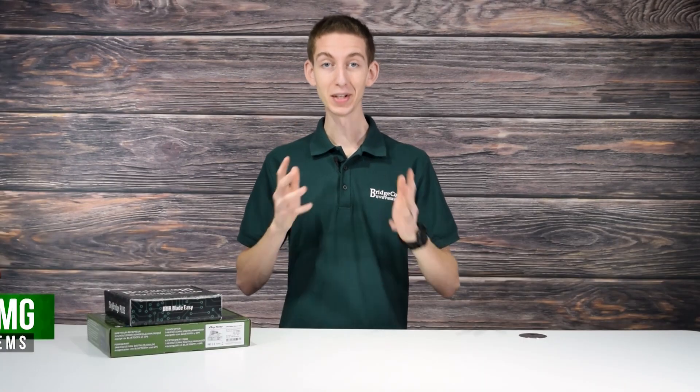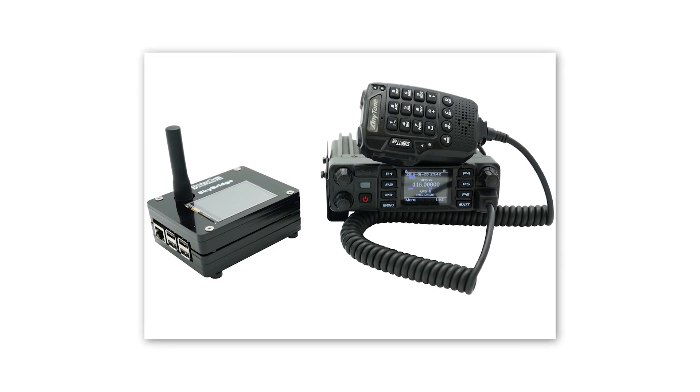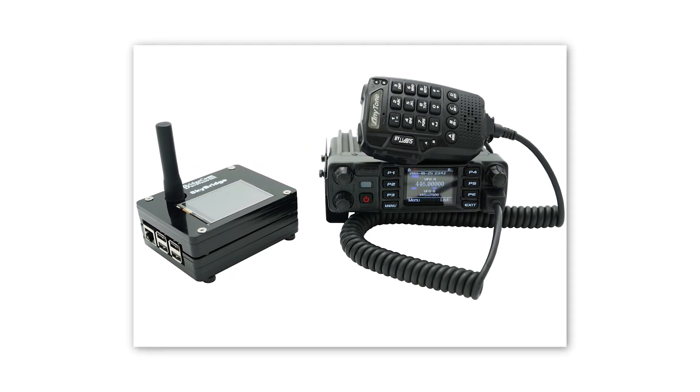Did you know you can make a QSO on DMR in under five minutes? Many radio operators don't have time to fiddle around with setting up their new radio, and we don't blame them. That's why we created the SkyBridge plug-and-play package. Unlike other radio bundles that come with a giant list of boring instructions that take forever to configure, you can enjoy your radio and hotspot in less than five minutes.